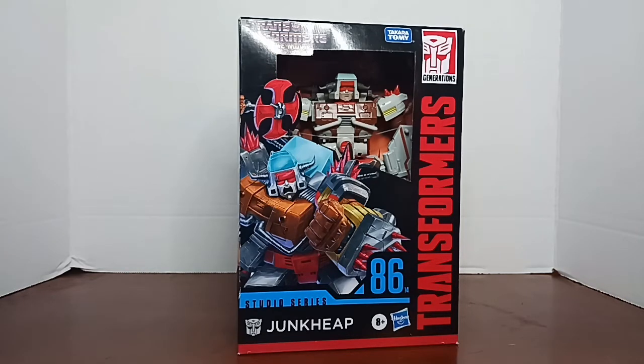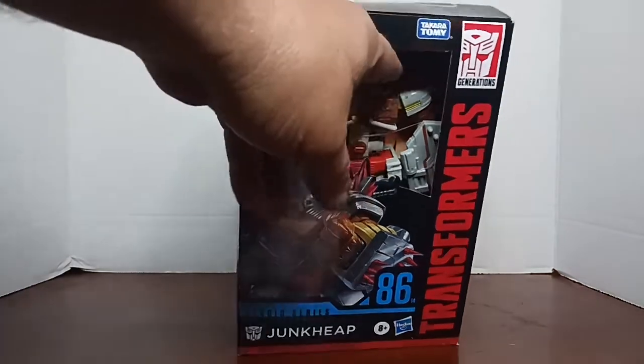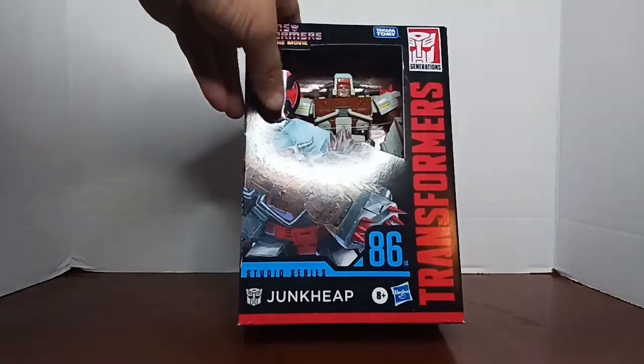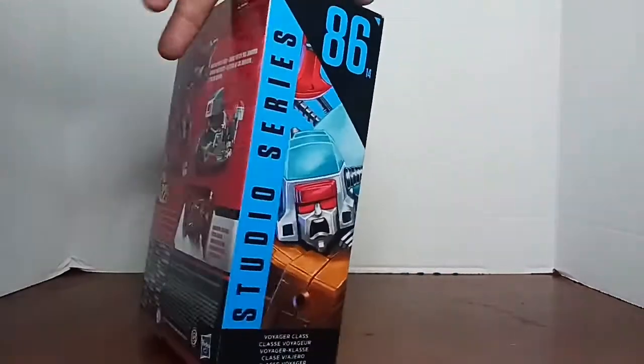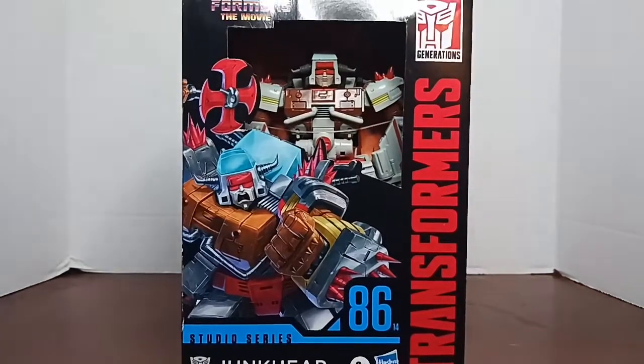It's a notch above the windowless packaging of solid boxes, but still you have the creepy crawlies that can make homes inside here with your figure. Outside of that you can see he's right there, and yeah I think it's R.I.P. mint-in-box collecting. So let's get him out of the box, check him out, compare him to Wreck-Gar, and see if he is a worthy addition to the Studio Series collection.